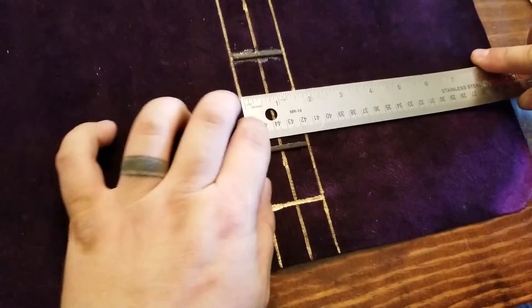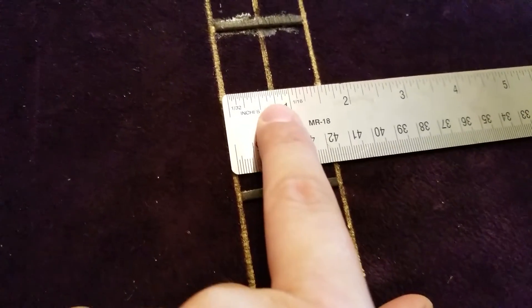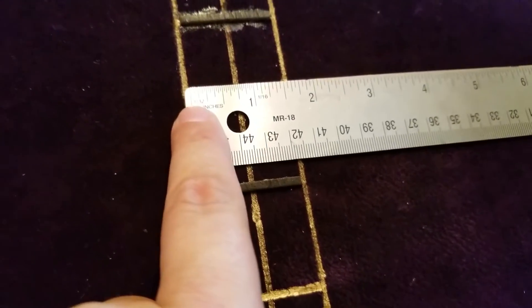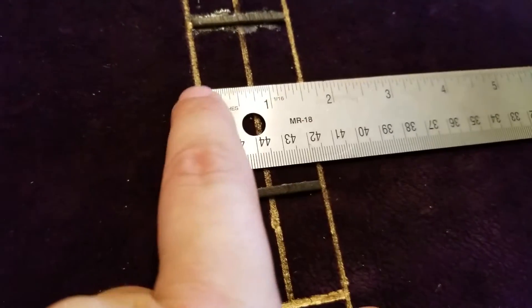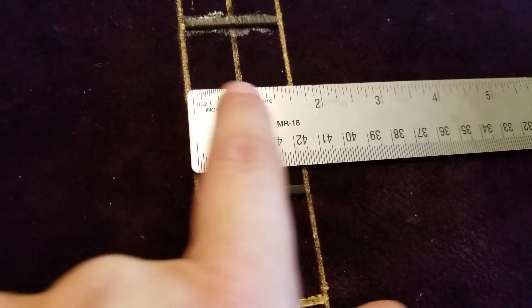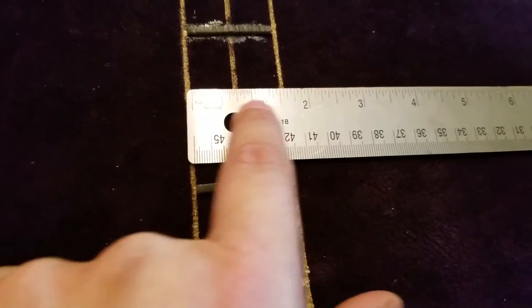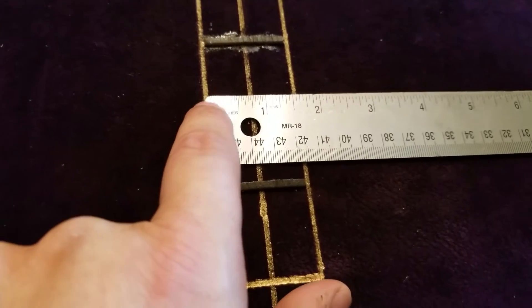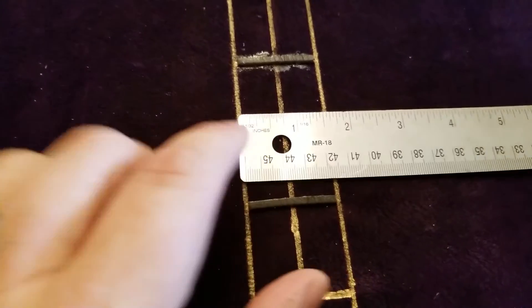So I add three quarters of an inch on either side of the midline — three quarters this way and three quarters this way — and that gives me marks for the edges of my ribs. I mark the gold pin on the outside so that the rib fits completely inside this space.